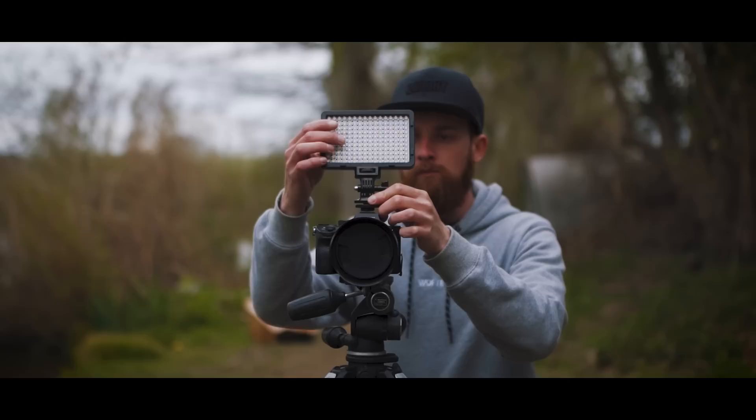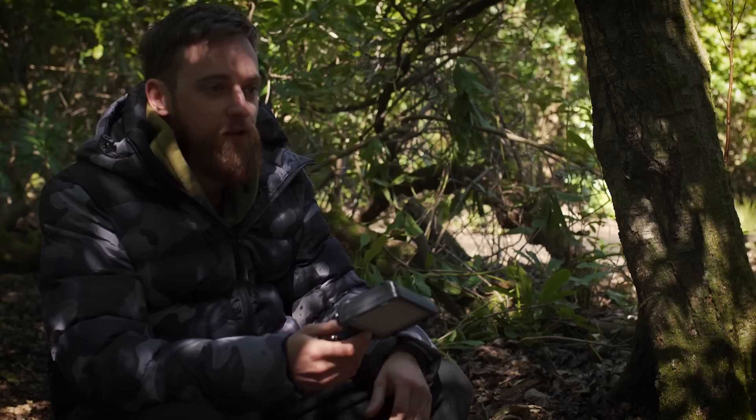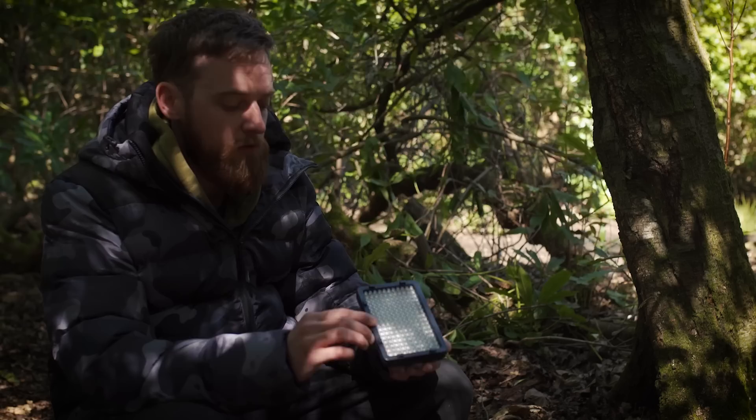The benefit of using a video light over a flash is it makes it easy to expose correctly. I use this in my self-take photography. By having a constant light rather than a flash, you don't have to keep flashing away trying to get the right exposure — you can literally set it up and expose accordingly. It doesn't cost the earth and it'll make your self-takes a lot better.